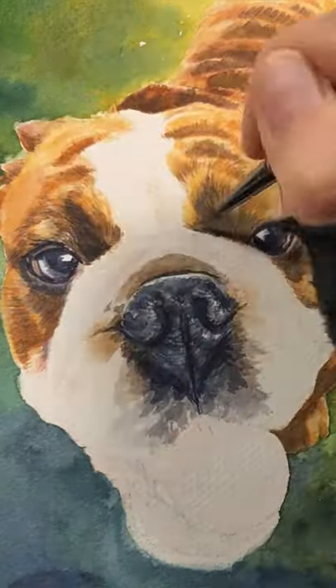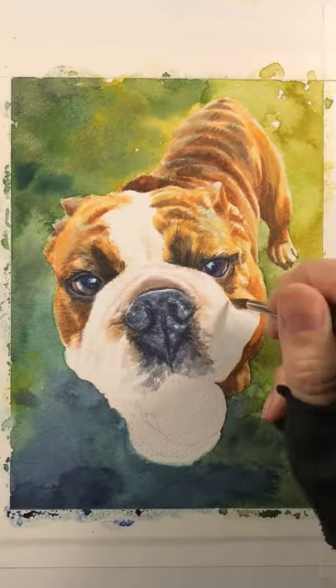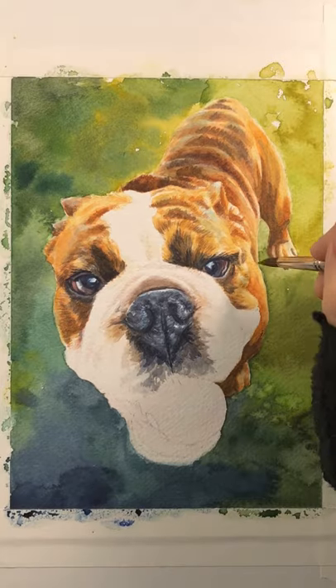The bulldog's nose of course is pretty special — it's got a lot of crevices and a certain kind of shine. And the eyes, of course, are where you drop in the personality of the dog.